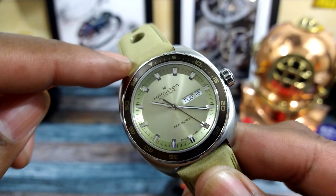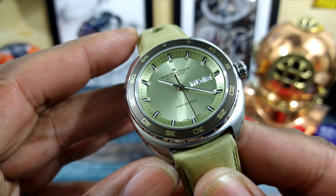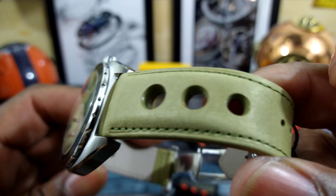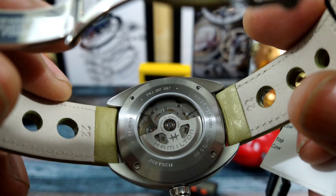It has a fixed bezel and then you have that lovely sunburst green dial, sapphire crystal, cushion case, open circular cutouts, and a nicely bolstered leather band. And then you have the 80-hour power reserve Pyramatic 30.